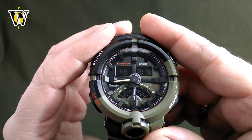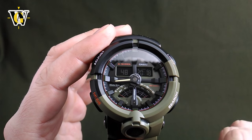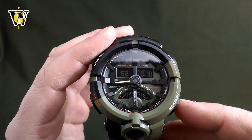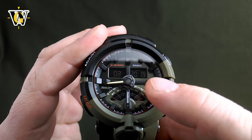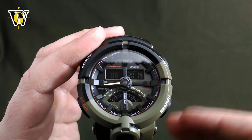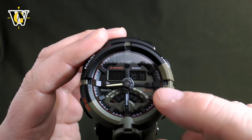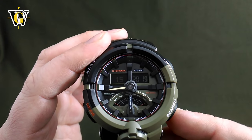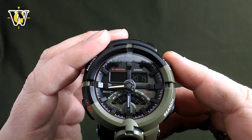Pressing the mode button again takes you to the seconds. If you reset the seconds when they're between 30 and 59, the seconds go to zero but the minutes move up by one. If you reset the seconds when they're between 1 and 29, the seconds reset but the minutes stay unchanged.